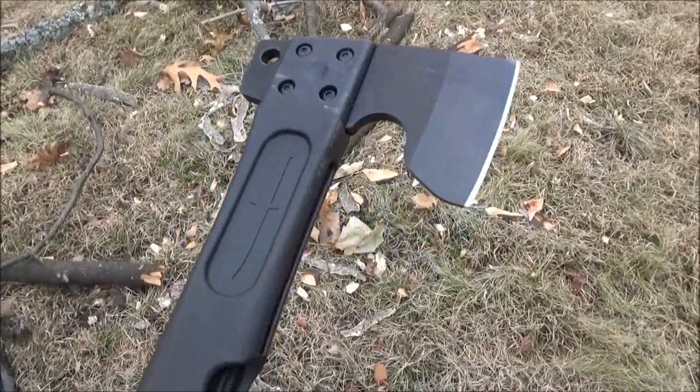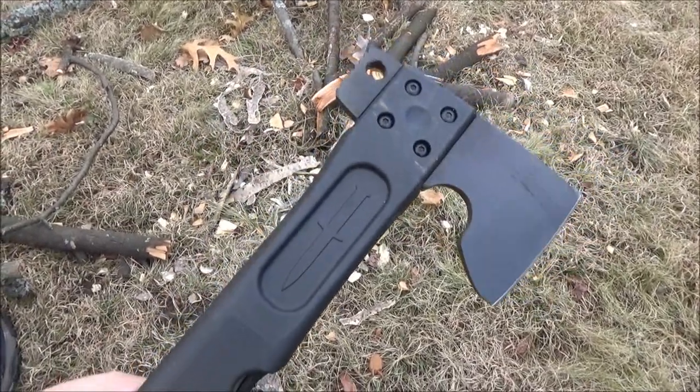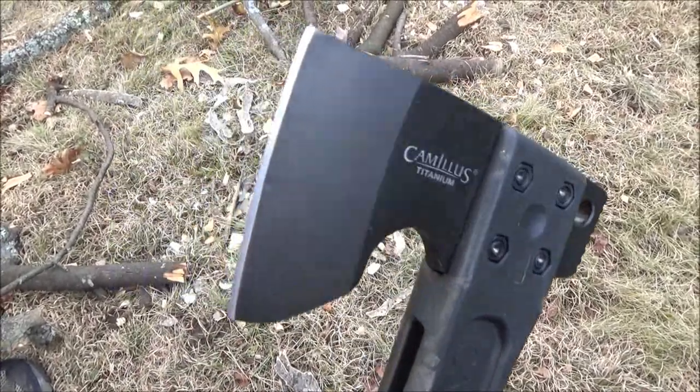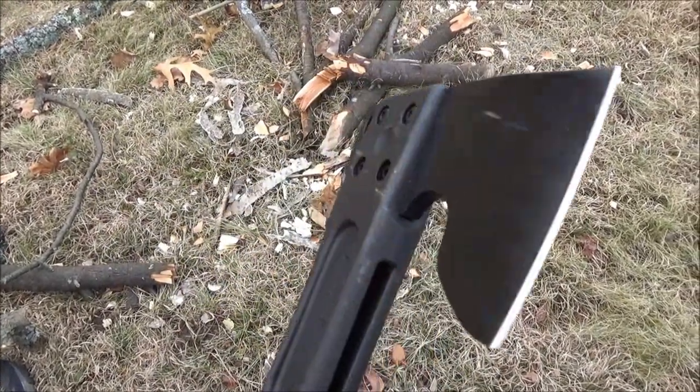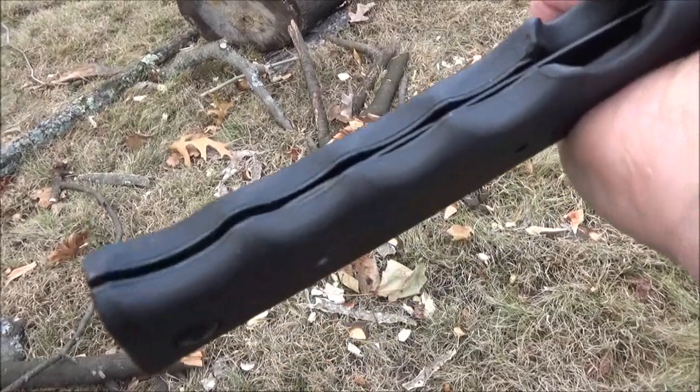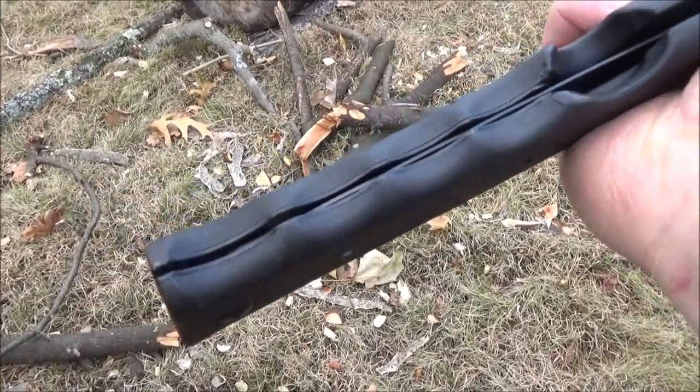It also has a 7-inch folding saw in the handle. You see it's a synthetic handle, and then they have the hatchet head in there, kind of like a Fiskars hatchet. Right there is the saw. You got finger grooves. I will definitely be demonstrating the saw in this video.